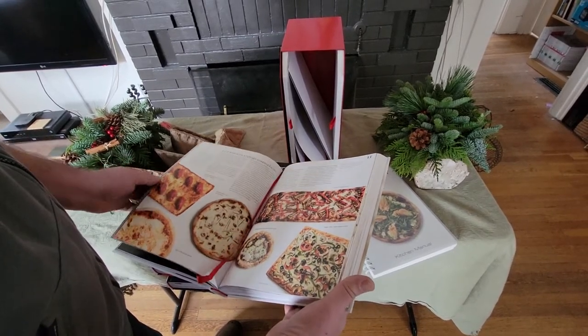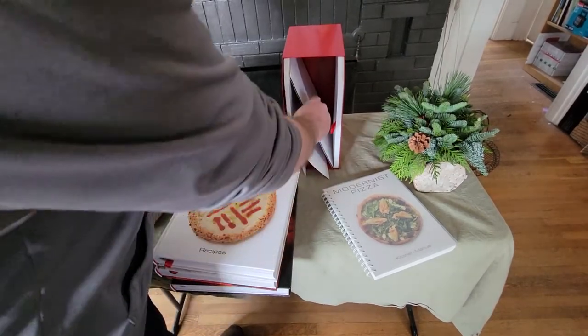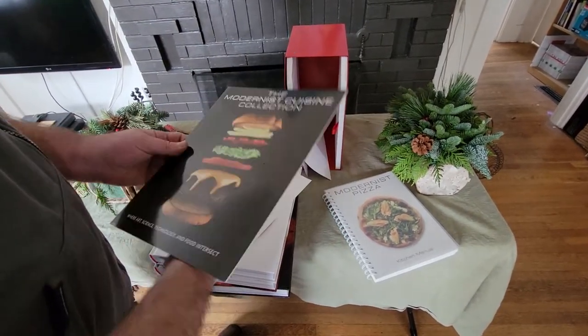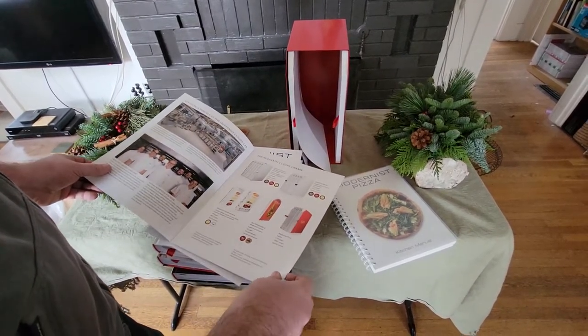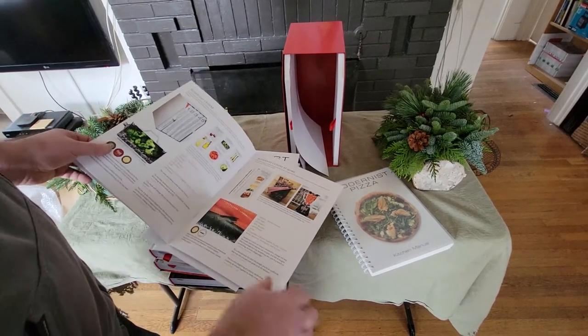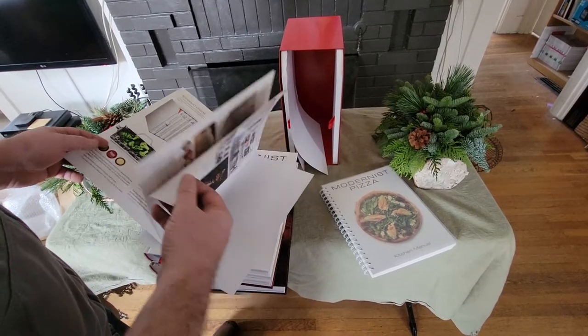There's going to be a lot of time invested in going through all of this. We also have the Modernist Cuisine collection — this is where you can buy the various prints of some of Nathan's photography. I've been able to visit the one in Vegas and La Jolla, and they're both really fun.